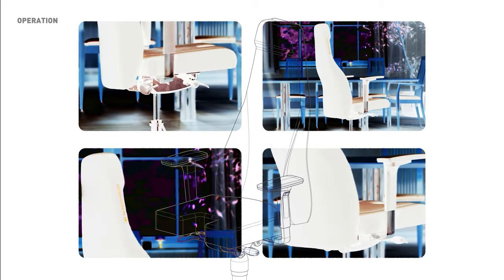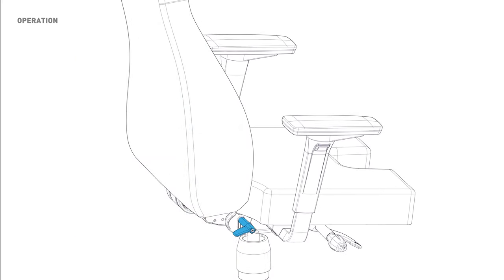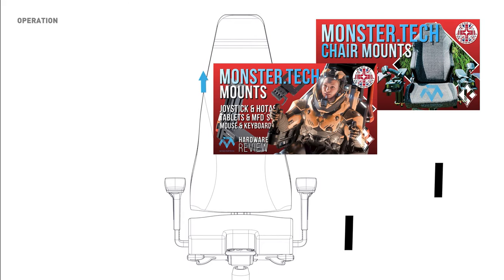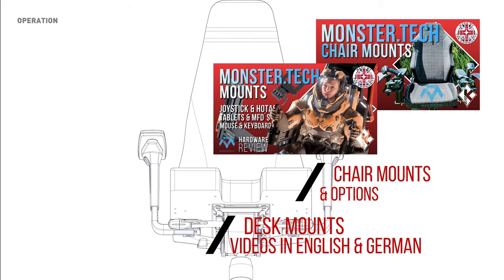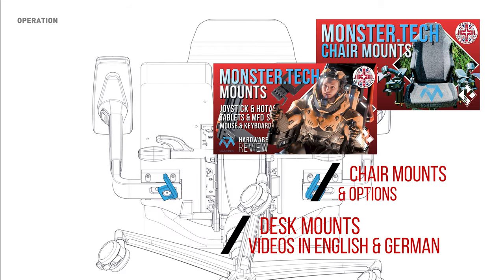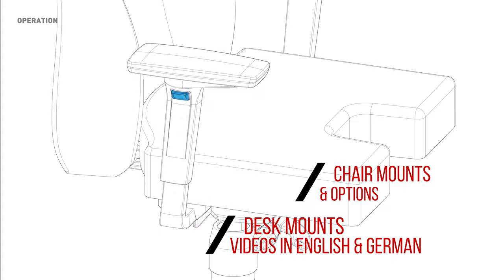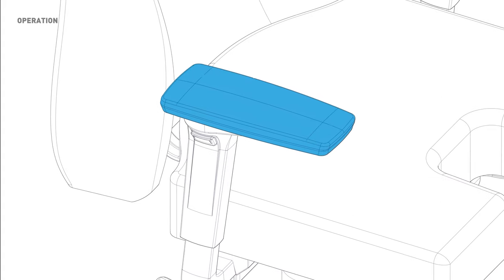The hardware was made available to us free of charge by our partner MonsterTech, but without any influence or specifications. It is therefore our own free opinion. You can find more ways to attach your peripherals to an existing chair or table here in the channel, as always in German or English.